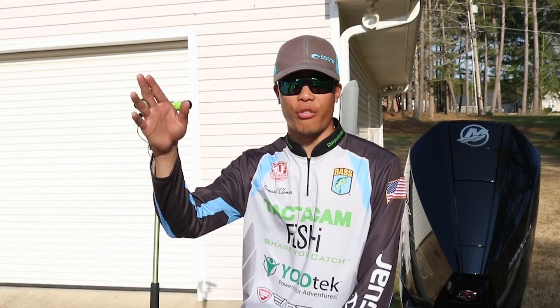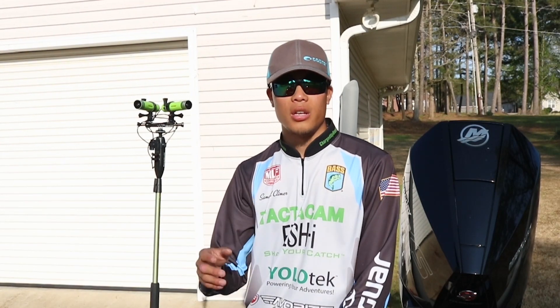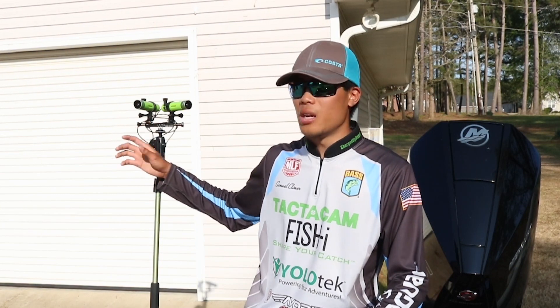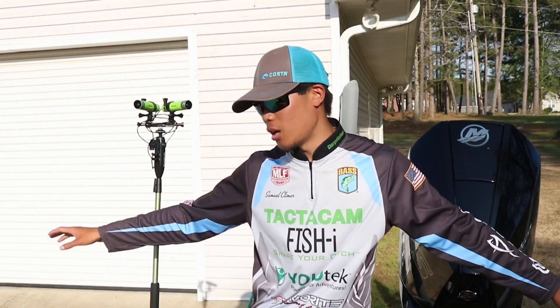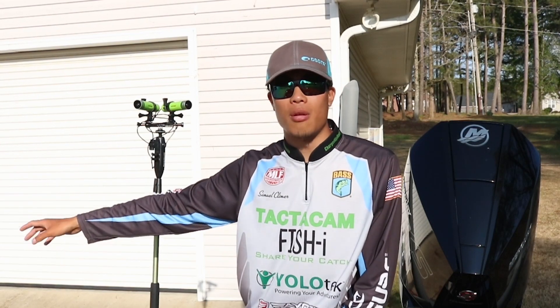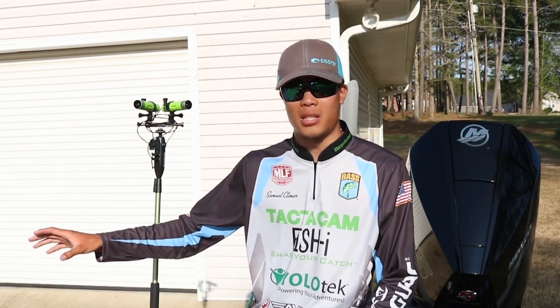The zoom lens is great for if you're fishing up front — you've got one camera just faced right on you, and you're not going to miss a single hook set. The wide angle lenses let me see from one back deck to the other. If I'm throwing a topwater bait off to the side or even behind the boat, I'm more than likely going to be able to see that topwater blow up and not miss that shot.